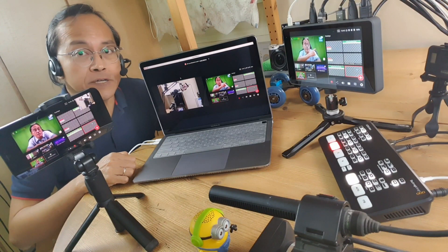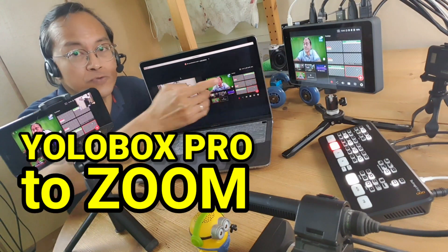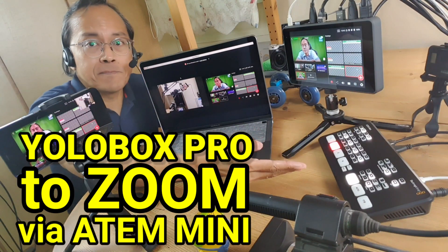I'm about to document how I connect my YoloBox Pro to Zoom Meetings via the ATEM Mini.